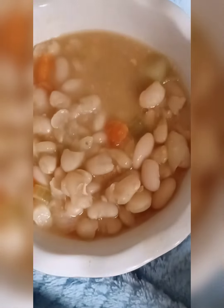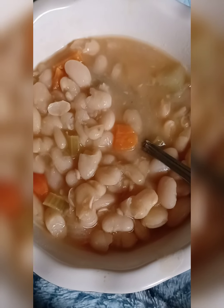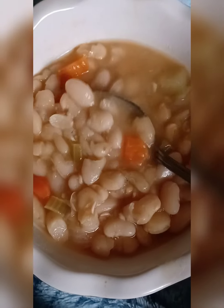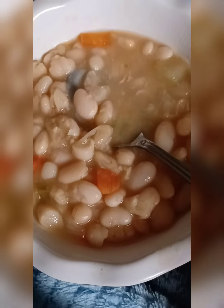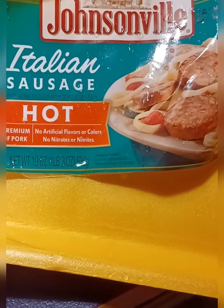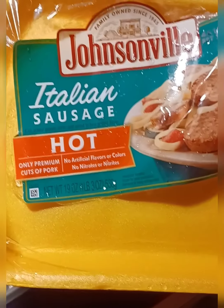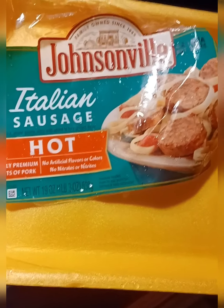I've been up since about 3 o'clock this morning making some soup — white beans, Italian sausage, some carrots, celery, onions, garlic, seasoned salt. I ended up putting in, in addition to the hot sausage, some spinach and it's so good. Well, I decided to make this white bean soup — chili, I'm not sure — I gotta go back and look at the recipe, but this is the sausage that I chose.